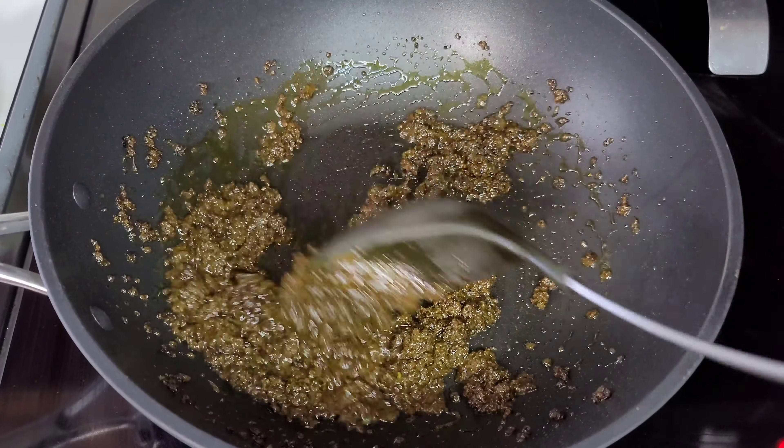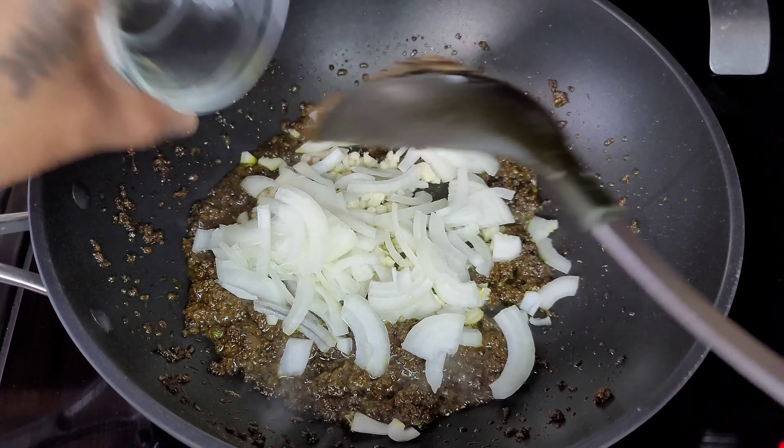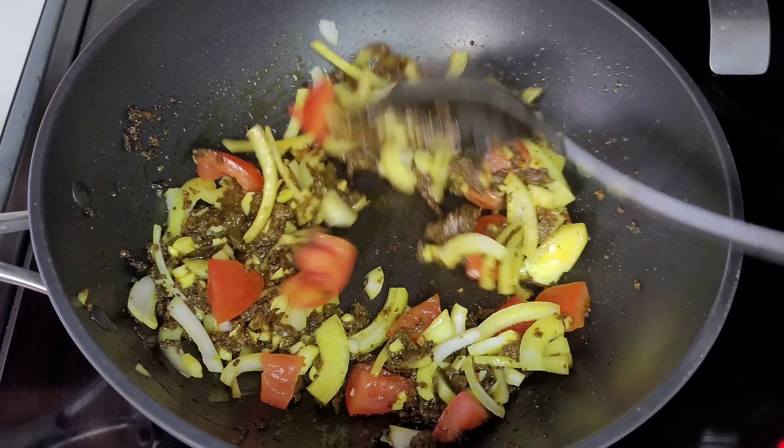Once the curry starts to look darker in color, that's when you know you've gotten rid of most of the rawness in the curry. This is where we add the garlic, onions, and tomatoes. We'll mix well and allow this to go for about three minutes.